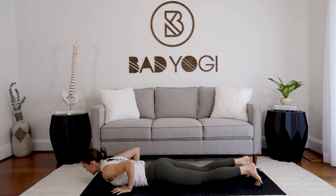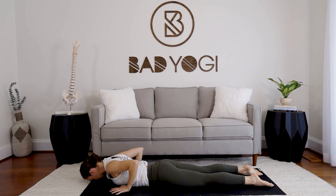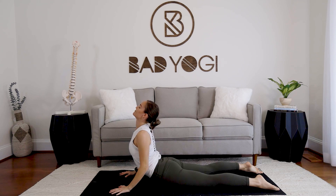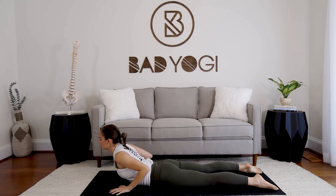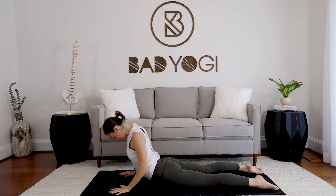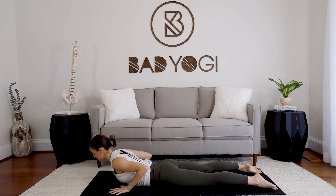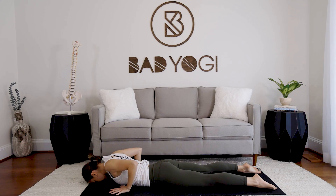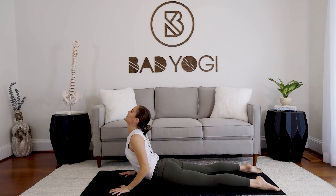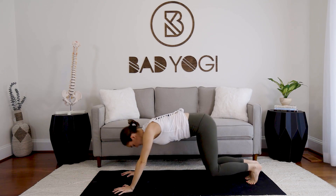Exhale, come back to neutral, step back into downward facing. Inhale, shift your weight forward, take the knees down, lower all the way down between the elbows. Three cobra push-ups: hands at the sides or just in front of the chest, shoulders roll back, press up gently for one, lower down. Shoulders roll back, press up — two. Lower down. Last one — shoulders up, lift the chest. Lower down, tuck the toes, sit up and back into downward facing.